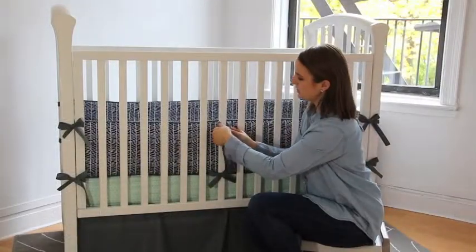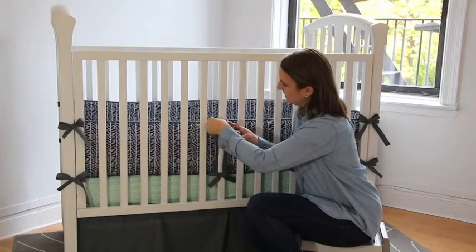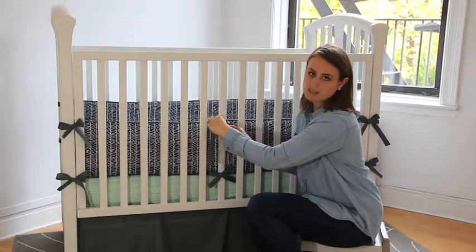It's important in this step that you keep these ties from puckering and keep them laying flat so that the knot will look crisp in the end.